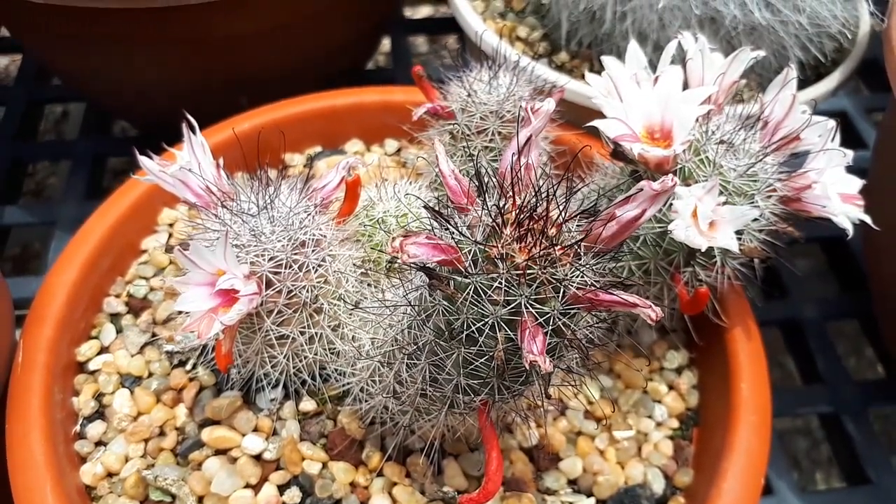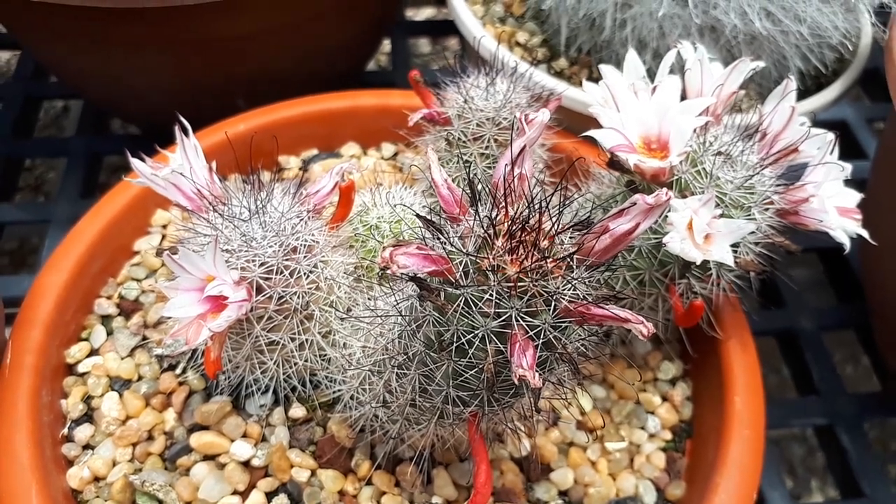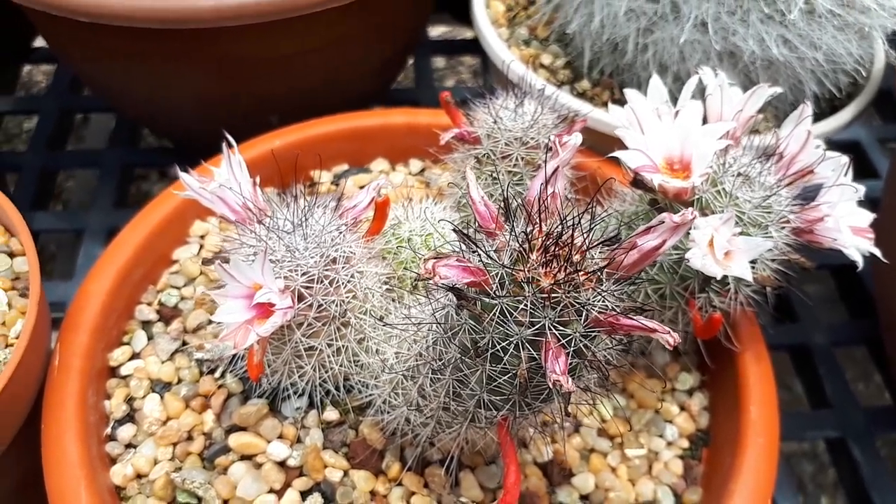The flowers create a kind of trumpet shape — just opening in a beautiful crown, let's say.